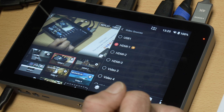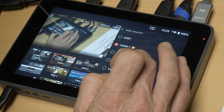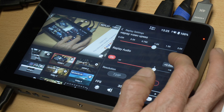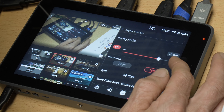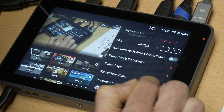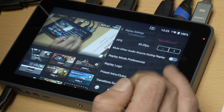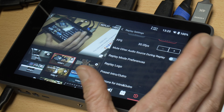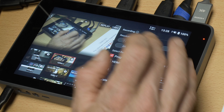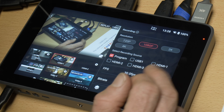Moving on to replay settings — for people live streaming sports, this allows you to select which video sources you want to replay. Once you've selected your camera angles, you can turn on replays and configure replay settings: show slow motion, speed it up, set the duration, toggle audio on or off, set the resolution and frames per second, and even add branding like logos and intros and outros that you often see in sports broadcasts when a replay comes on.